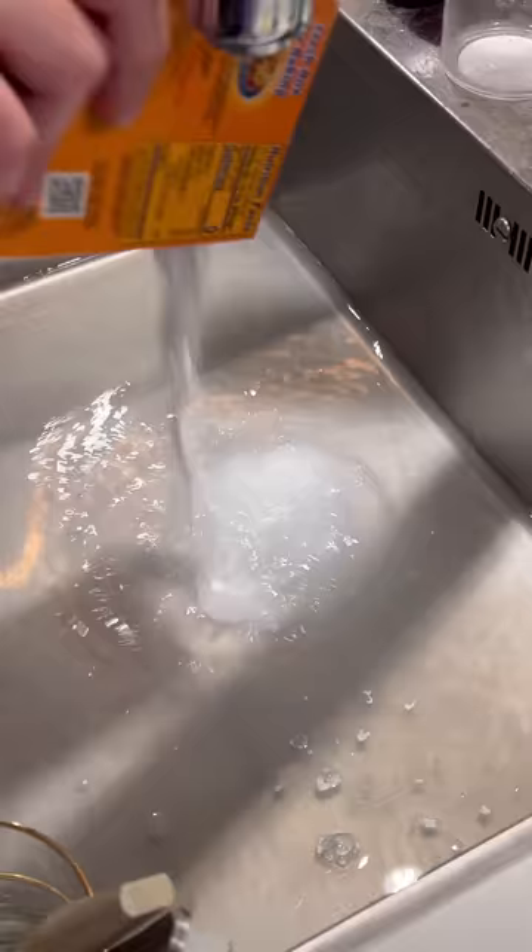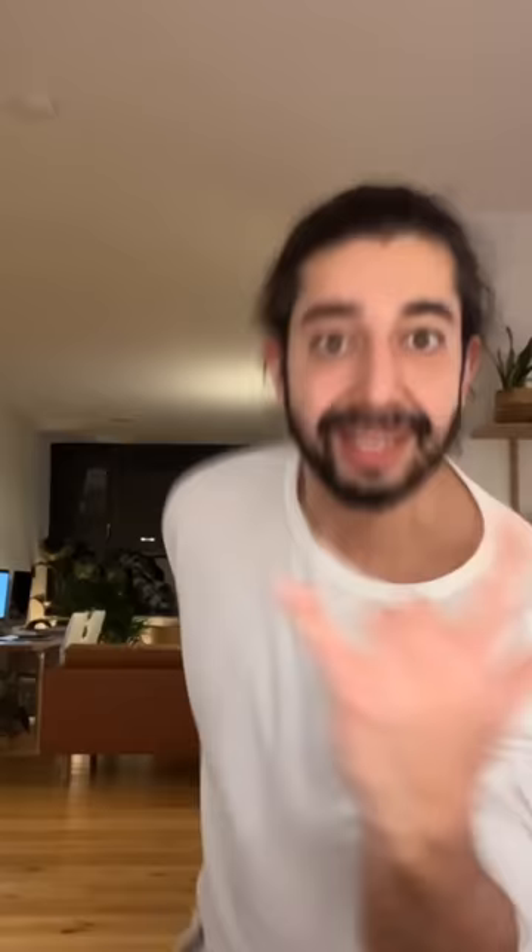For clogged drains, just sprinkle some baking soda, add vinegar, let it sit for five minutes and add hot water. For the microwave, add vinegar in a bowl with half a lemon, microwave it for one minute, open it up and wipe it clean.